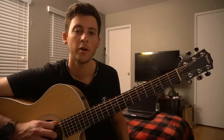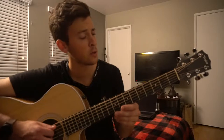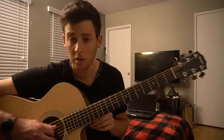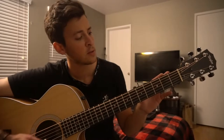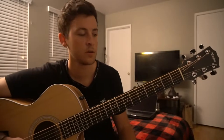Welcome to this tutorial on how to play Wanted You by Joji. We're in drop-D tuning, and what that means is this low E string is tuned down to a D, and it is an octave of your D string itself. So your tuning is just done like this. DADGBE is the acronym — D-A-D-G-B-E.